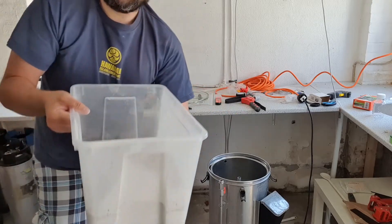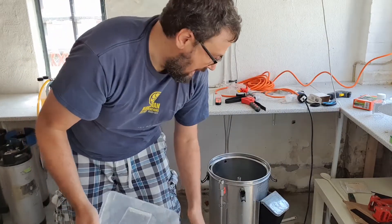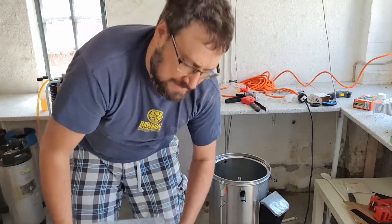Or maybe I do a trick shot — whip the grain over my back and pour it in. What do you guys think? Let me know.